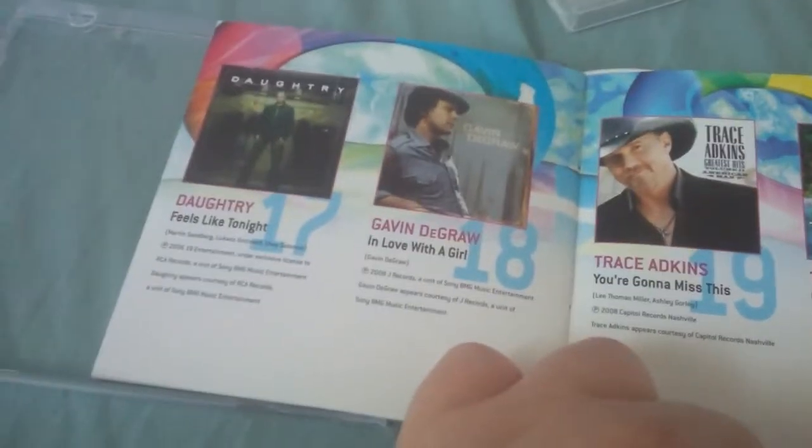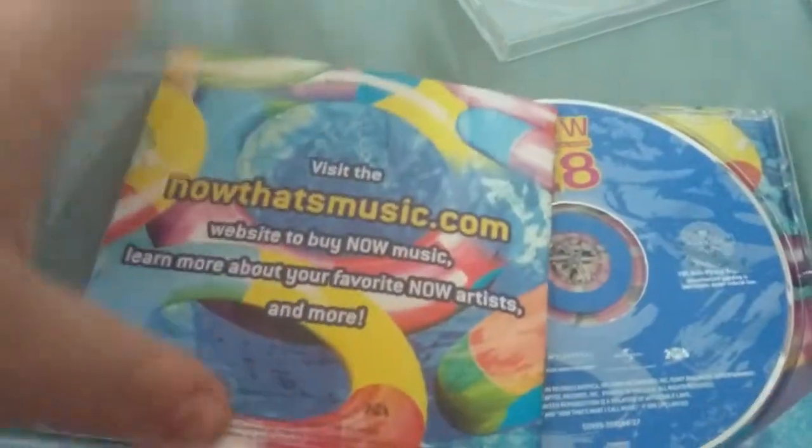I used to think 'I Kissed a Girl' by Katy Perry was on this Now album, but unfortunately it's not, and I kind of understand why. Another John Mayer song — what the hell? 'Beat It' by Fall Out Boy, 'Whatever It Takes,' and then Taylor Swift is on here with 'Our Song,' so this is from the original Taylor Swift album. Trace Adkins, Gavin McGraw, and Daughtry. So that's great.